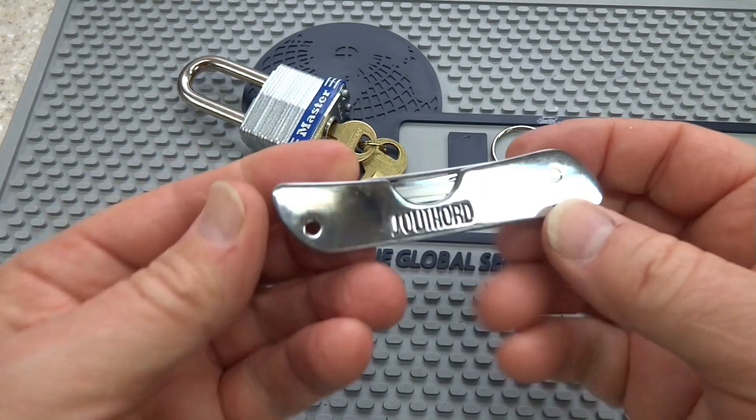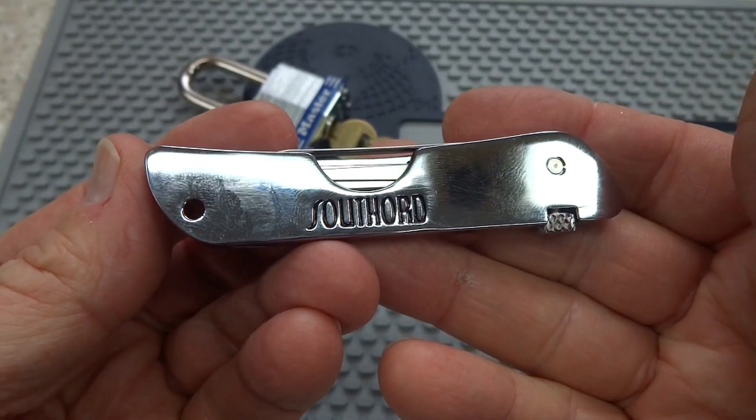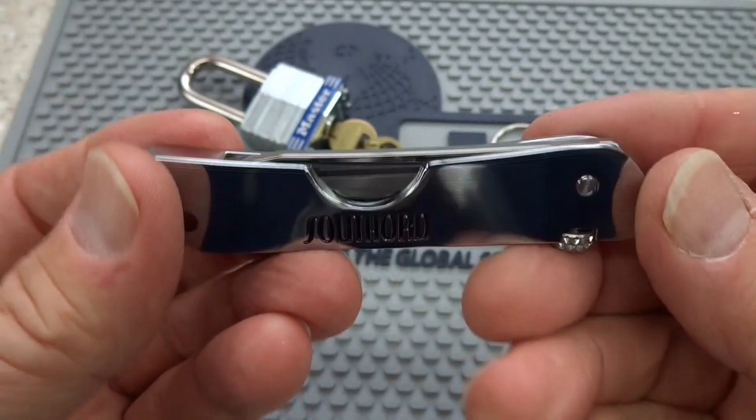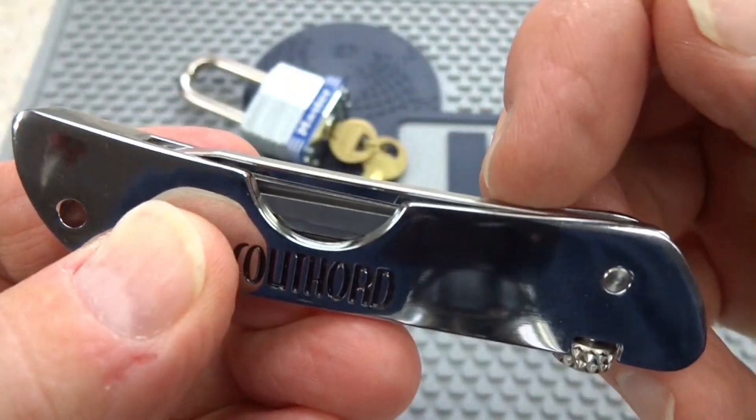If you're looking for the ultimate in compact and discreet lockpick kits, you might want to take a look. This is Southward's Jackknife Lockpick. It looks like a pocket knife, but if you look a little closer, you'll notice along the top here is your tension wrench.